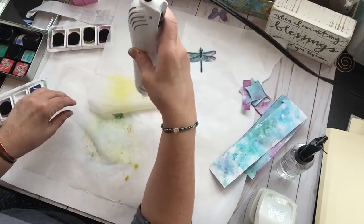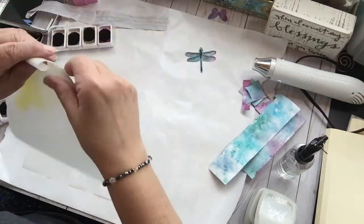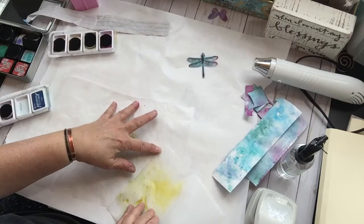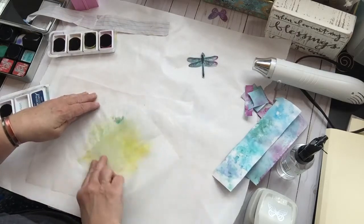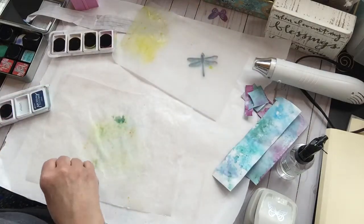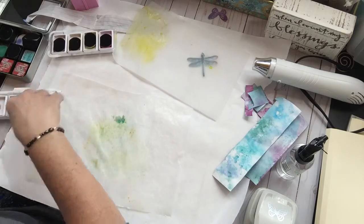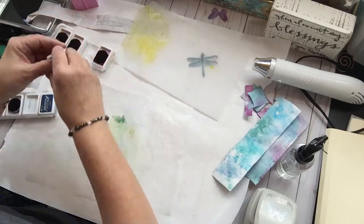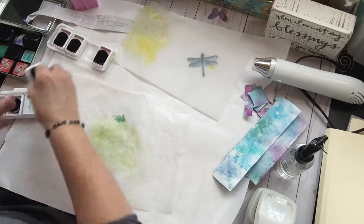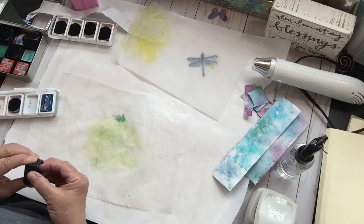Now it's curling the other way — I can't win. Let's see what happens if I put it back on. It's just going to get wet again. This is the green that I put down the first time. And then I think I'm going to go back to the distress inks because they're the ones that react to the water the best. One squirt — one mist. That's all.